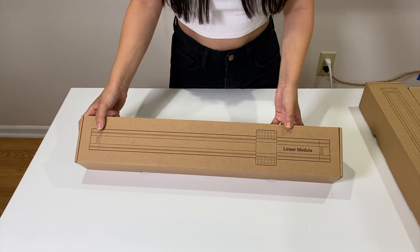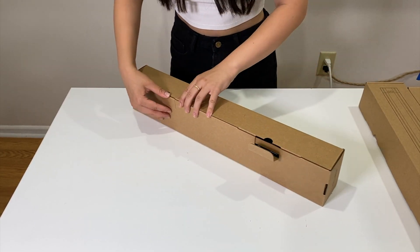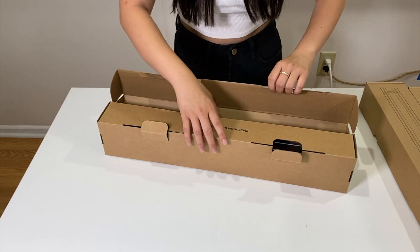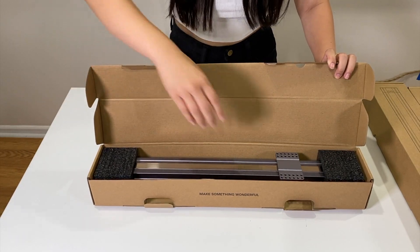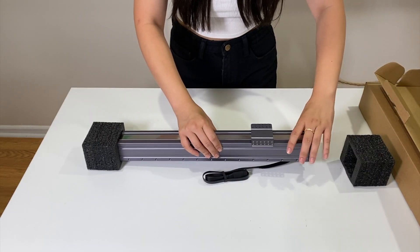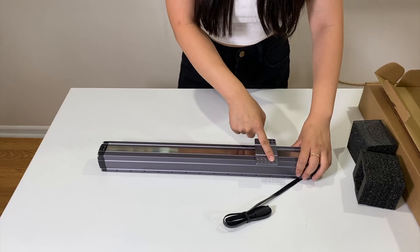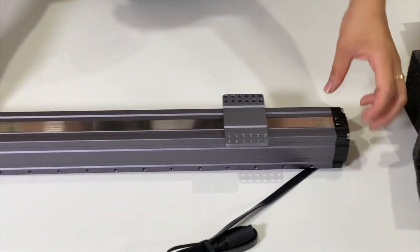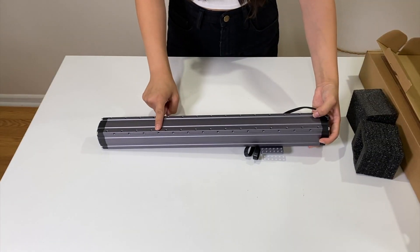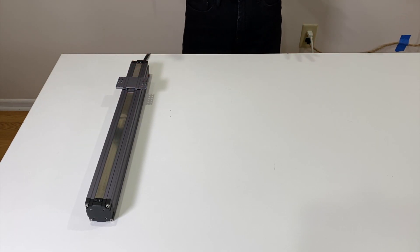Last but not least, out of all the components we've opened, is the linear module. We have five of these, so I'm just going to open one to begin with. There we go — very nice. And it's out there. Of course, we have a cable, and it's nicely protected on the ends with foam. Consistently good packaging by Snapmaker. We have a linear stage here — of course it's not going to move right now because it's locked, but it's very nice. We have all of these threaded holes back here for many different attachment points when you're going to mount it. Here we have the one we just unboxed, and we have number two, three, four, and five.